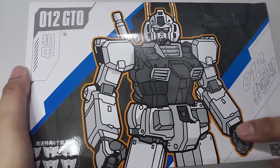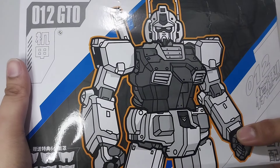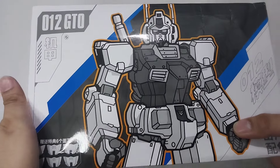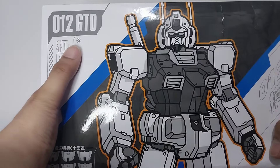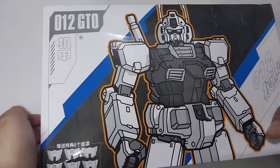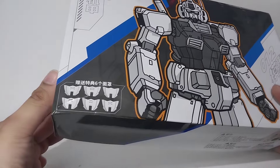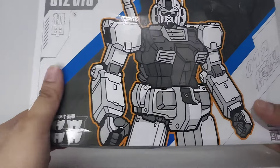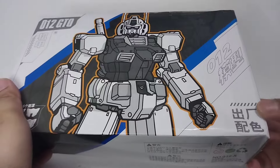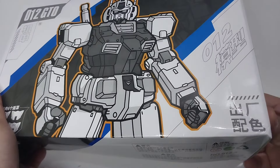2D image of the kit with a little bit of shading and orange outlining. Here you can see zero one two GTO. On the lower left it shows the six alternate faceplates that it comes with, and on the other side I believe is the name or the logo of the manufacturer.